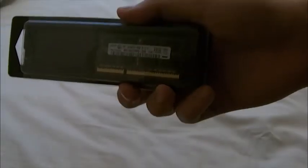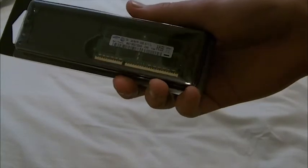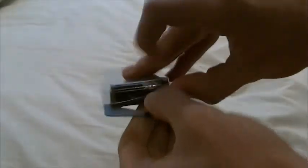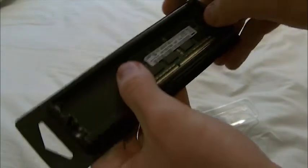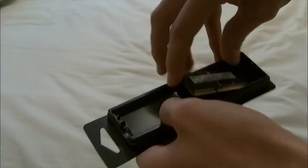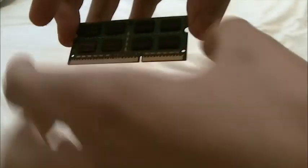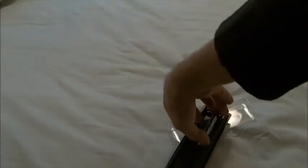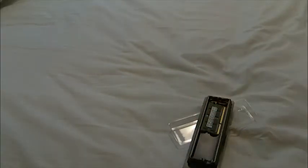Thanks a lot Snakey, this is gonna be great! And actually let's unbox this — just don't touch the golden stuff. And that's how laptop RAM looks like. Thanks a lot Snakey, I really appreciate it.